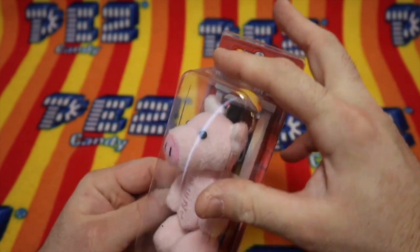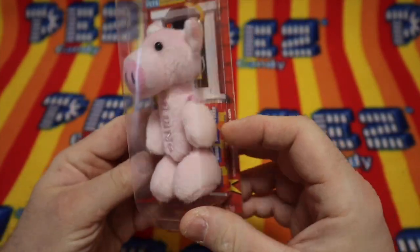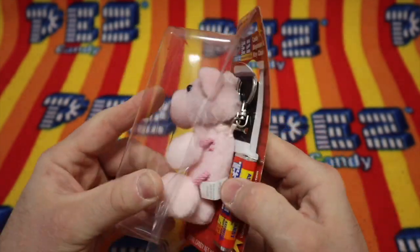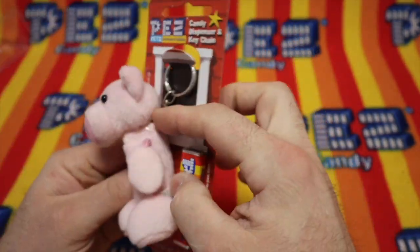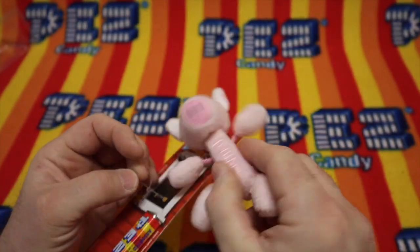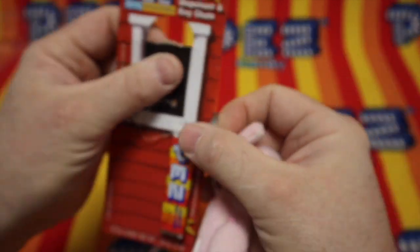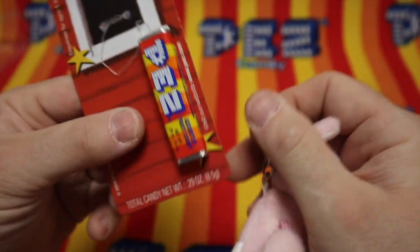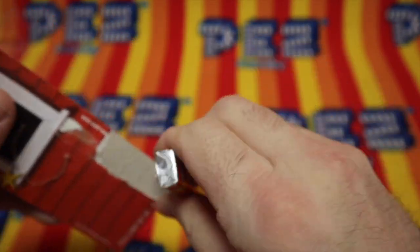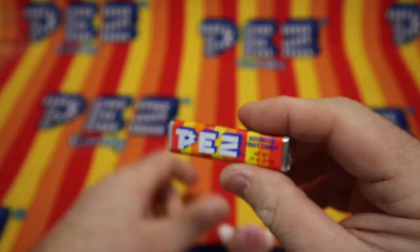Well, would you look at this? It is the Barnyard Babies pig keychain. Now let's free this Pez. Barnyard Babies and a Pez candy. Well, that's on there pretty well — glued on there pretty well.